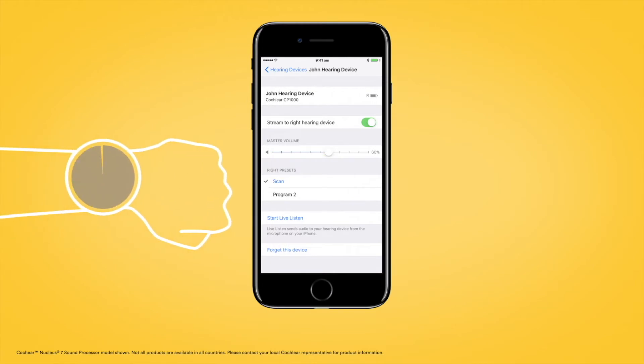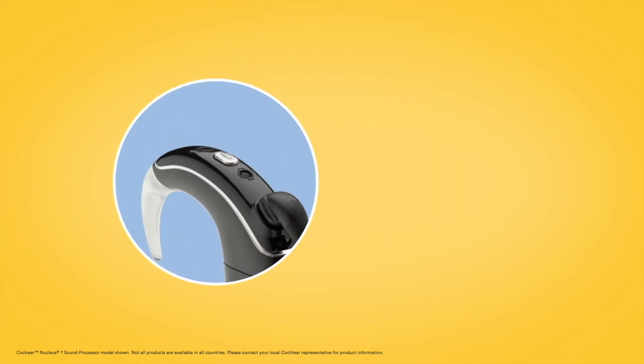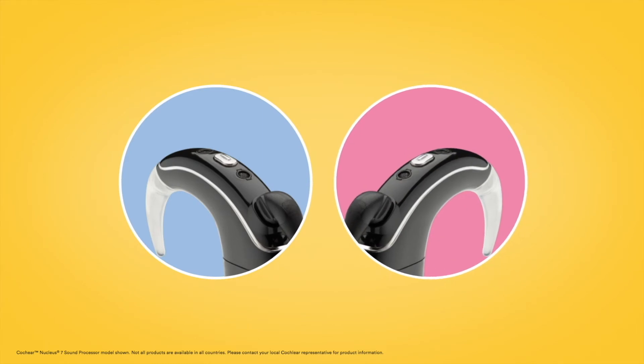The pairing process may take up to 120 seconds. If you have two sound processors, both need to be paired during the same pairing window.